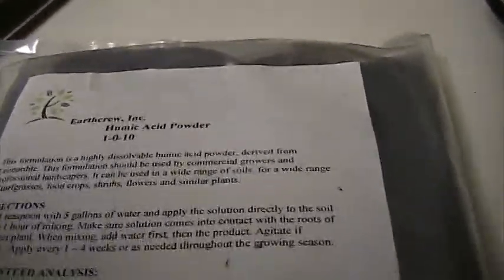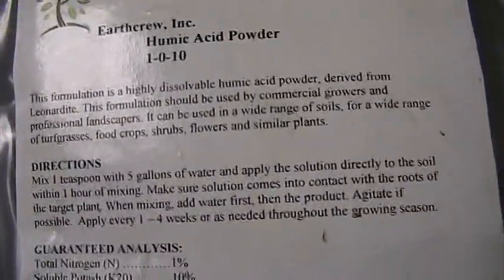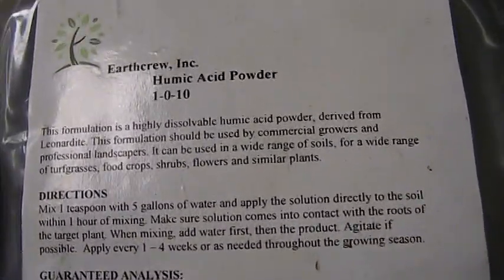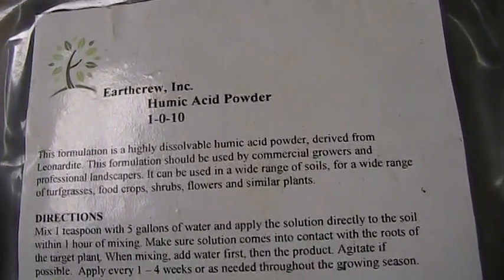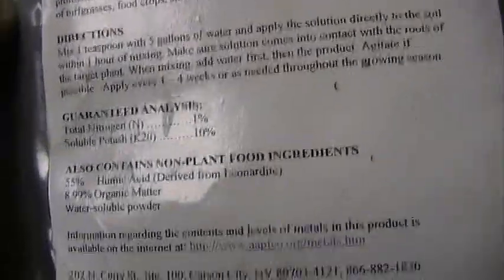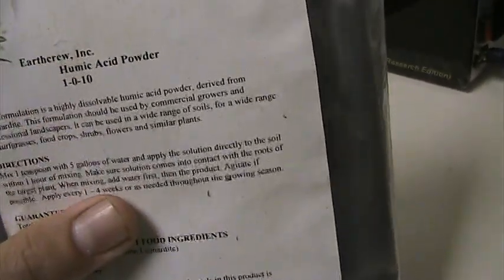This Earth Crew place seems to be the only place that'll hook you up with something that's the original product — it seems like the source of all the other people's products, for lack of a better word.